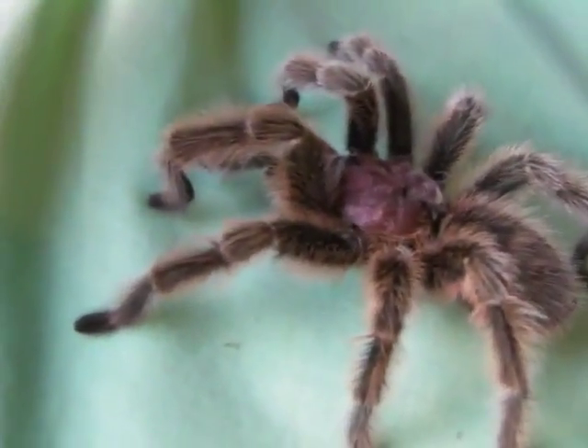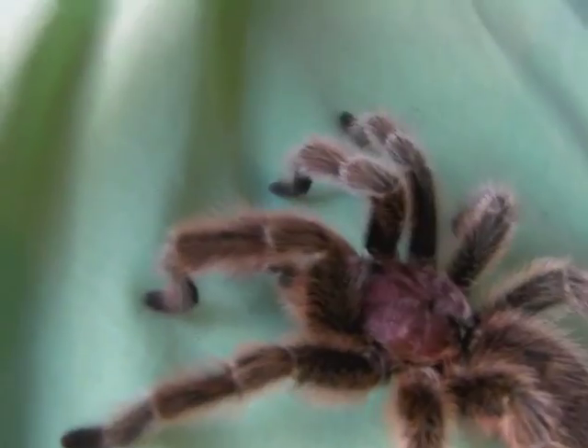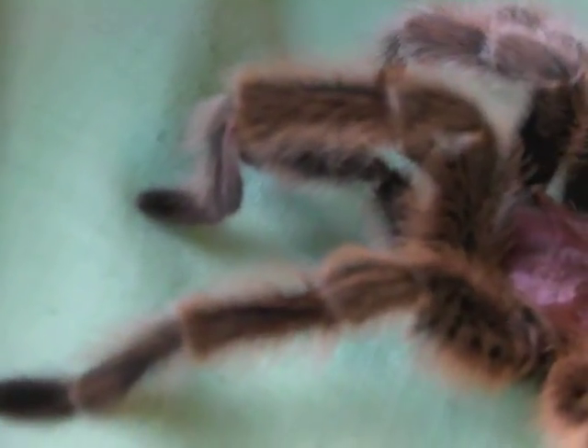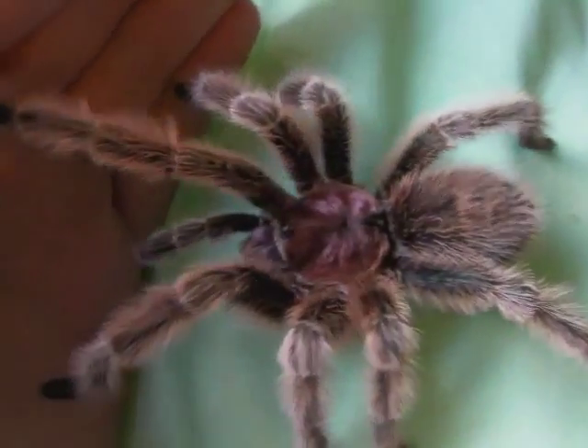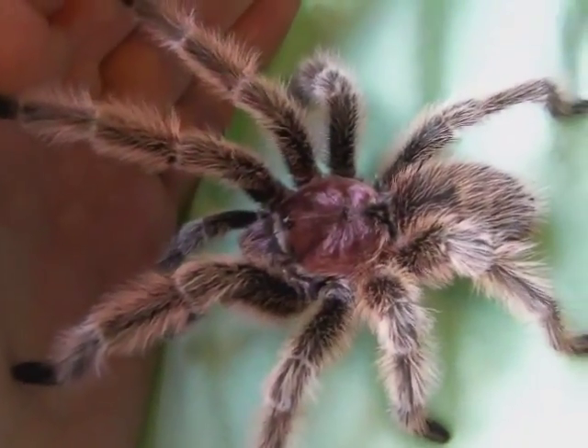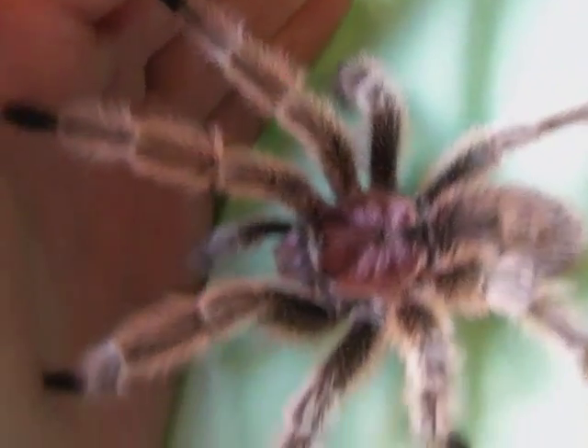Males also have tibial hooks on the first pair of legs, though I don't think you can quite see them. And they also have bulbous pedipalps, because that's where they store the sperm.